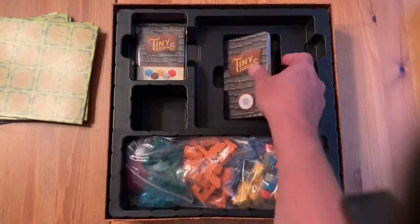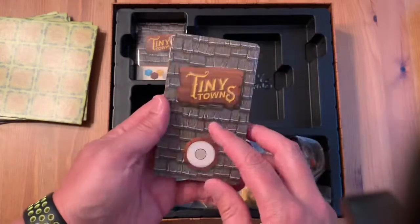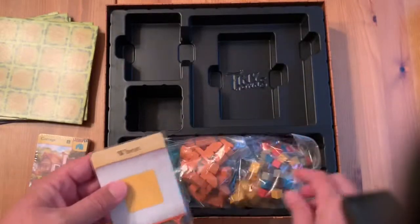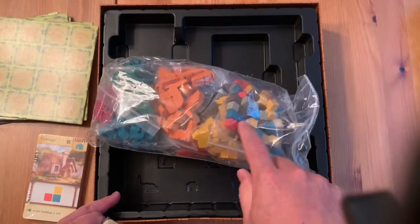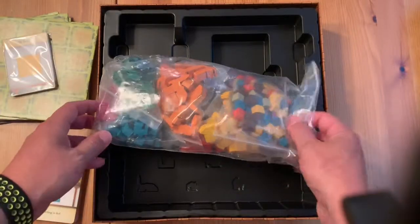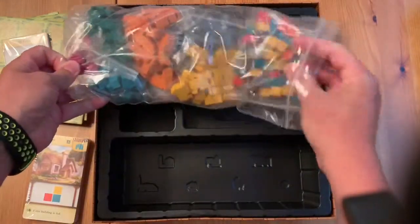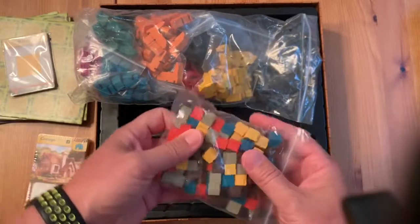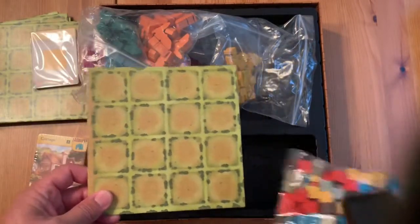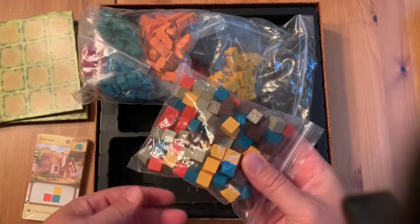We've got a stack of cards — these are your building cards. And then these are part of one of the variants where instead of the leader of that round choosing a resource cube, you just draw a card and everybody has to place that resource. That's essentially how the game works: when you're the leader, you decide what resource cube you're going to build with, and everybody else playing has to pick the exact same resource and find a spot to put it on their board. If it's not matching up with their pattern, they have to stick it somewhere — that's where the variability comes in.